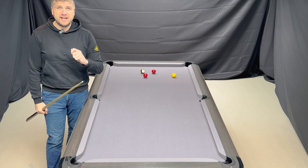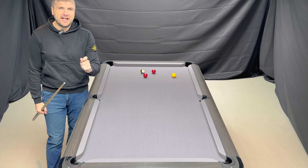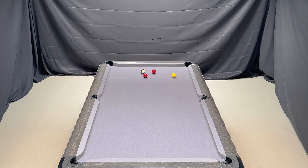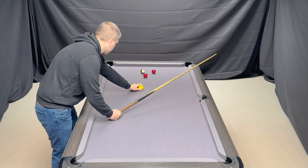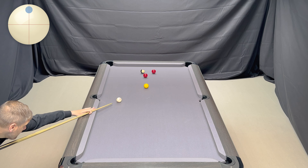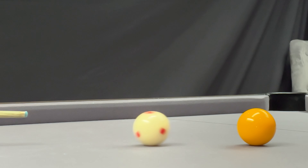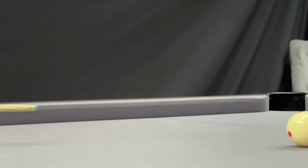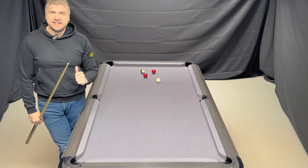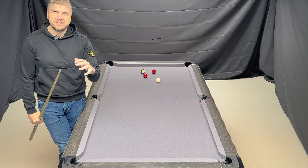This time around, I'm going to play it at the same speed and execute it the same, but I want you to notice where the cue ball lands when hitting a bigger or heavier object ball. Let's have a go.